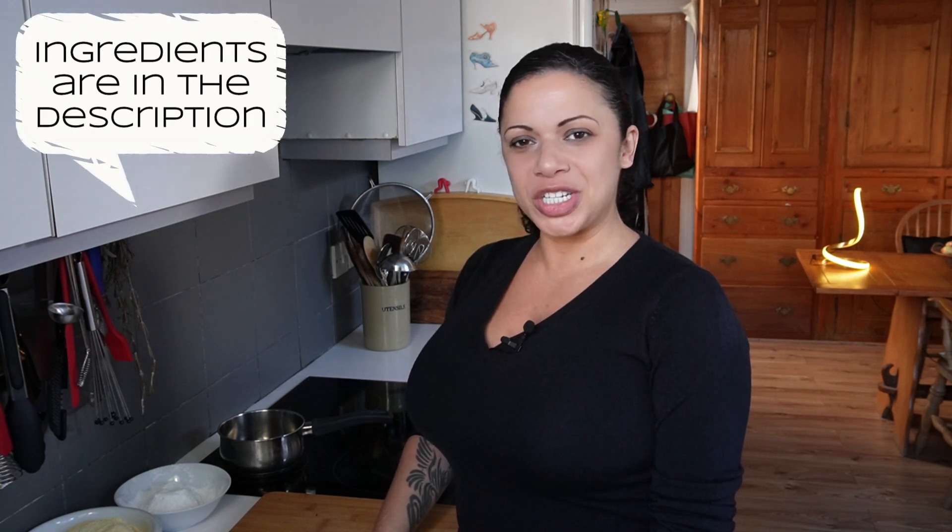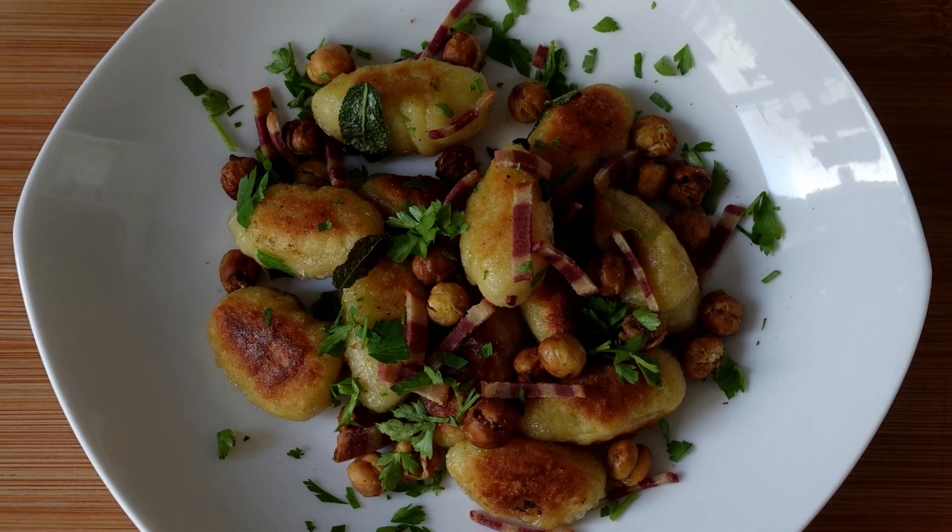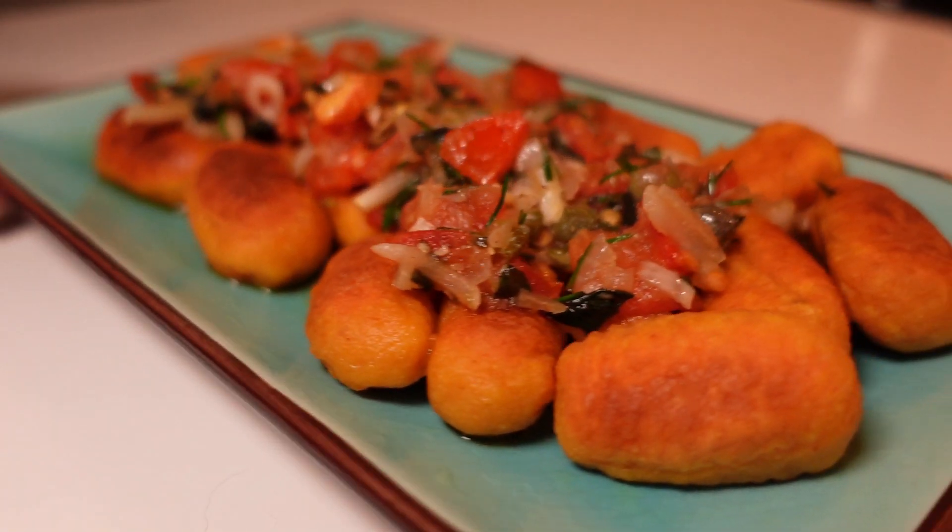Hi and welcome to today's episode, which is all about having a go at making another type of gnocchi. A few months ago, I made some gluten-free gnocchi using gram flour and tapioca starch. I used regular potatoes for that, and at the time I thought it might be worth trying with sweet potatoes. So that's what we're going to do today!